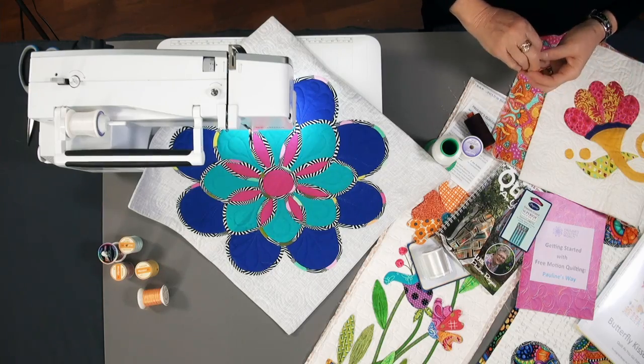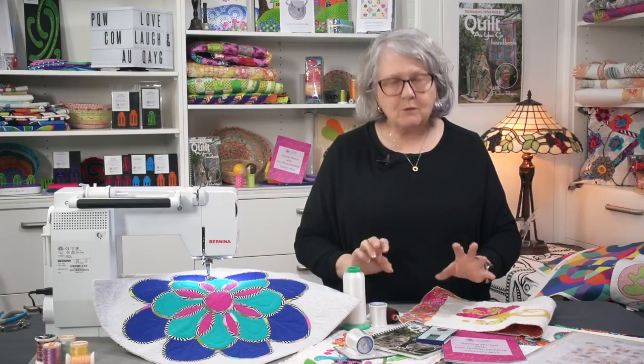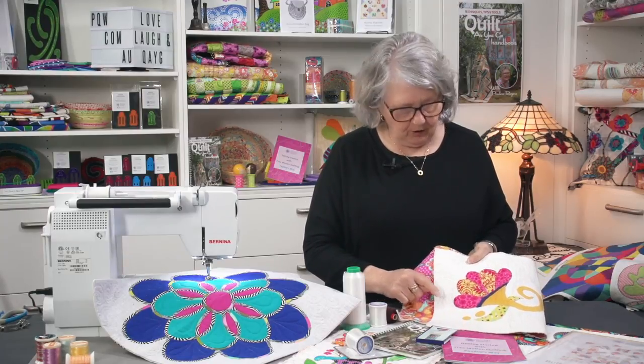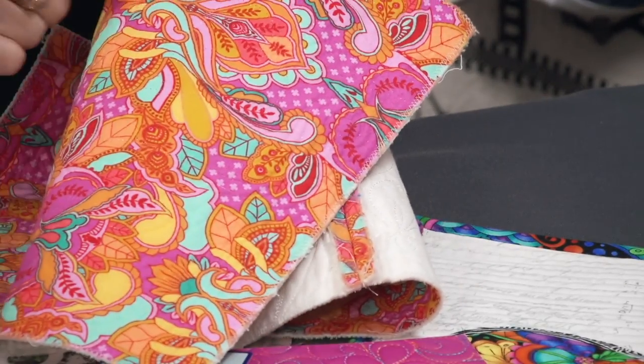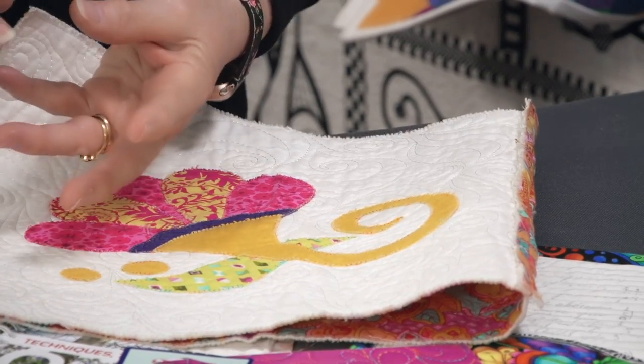We can use this thread in the top with another different thread in the bobbin. We can use this thread in the top and the bobbin, or vice versa. We can use any combination of threads once we know how to set the machine up perfectly. A lot of people buy it and say they have thread tension issues and all sorts of problems. Well, let's get rid of all of those challenges.